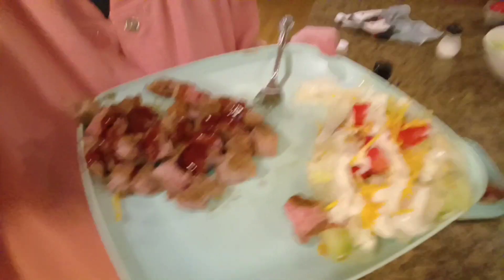It looks good, it smells good, it tastes good. Every now and then you just got to splurge a little. Yes ma'am. Get your greens in there. I mean, that's good. That's delicious.